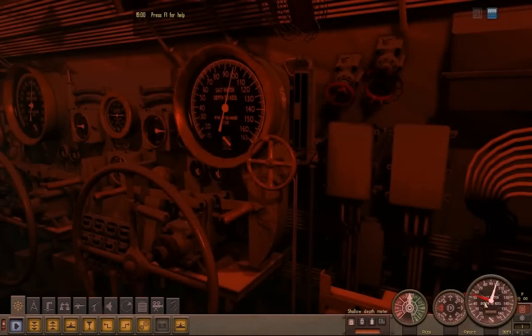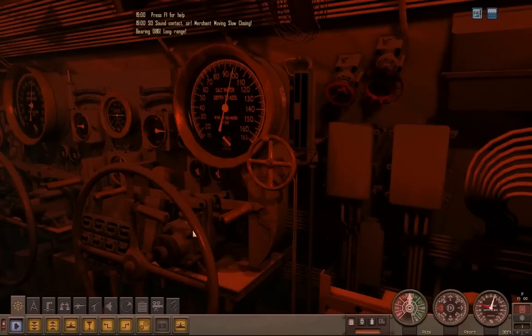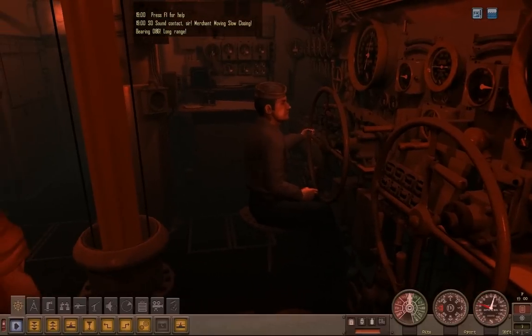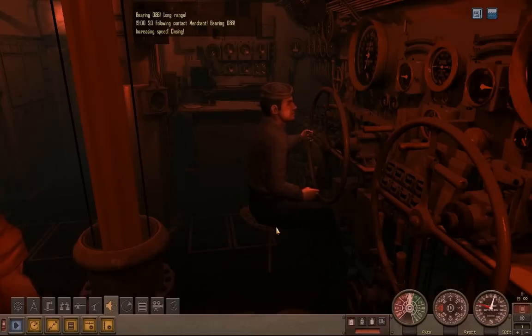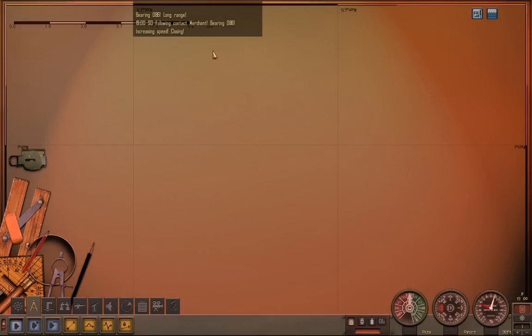We are well below periscope depth. We just got a contact on sonar, so I will order my sonar operator to track in. Double check everything on the map — it looks like we are already stopped, which is perfect.